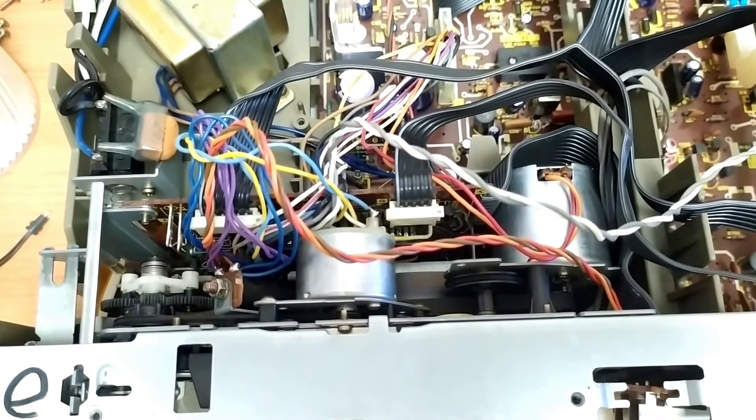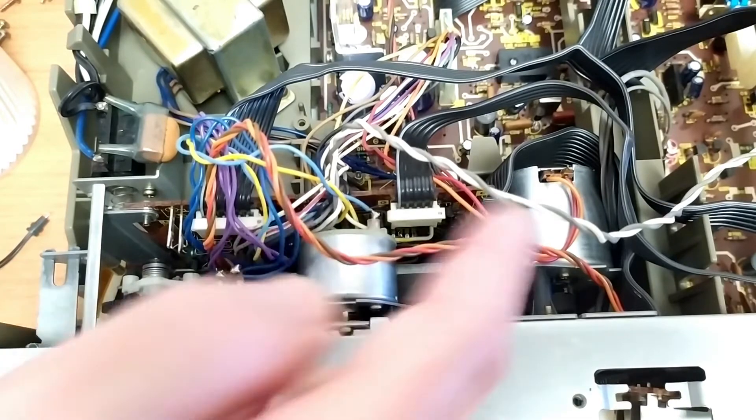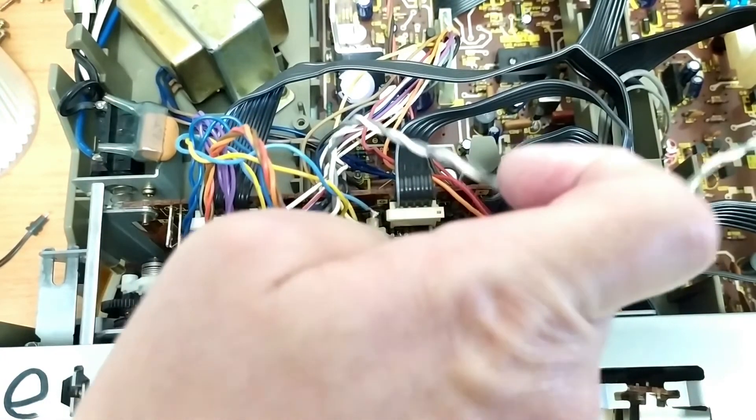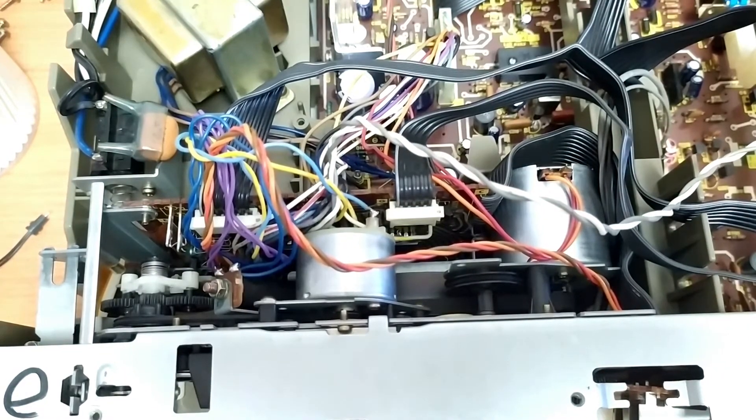I might actually pull this out again so we can have a look at what's actually on the inside. There are two motors: this is the main motor, and this is actually always on. This one goes on when it's needed.